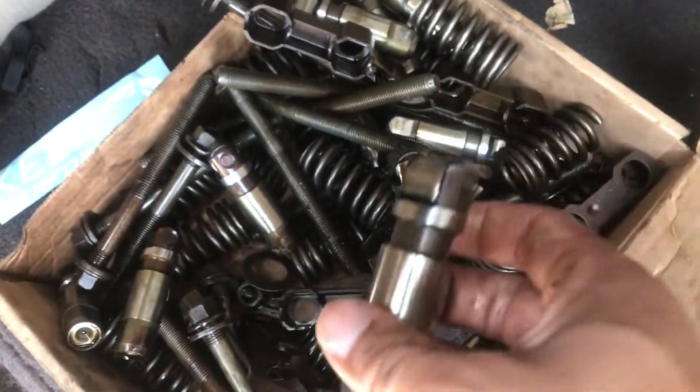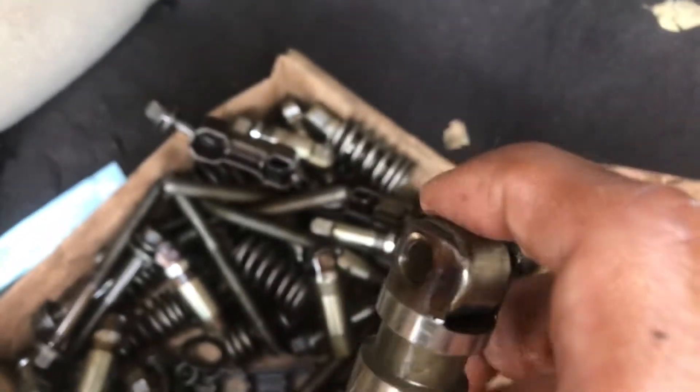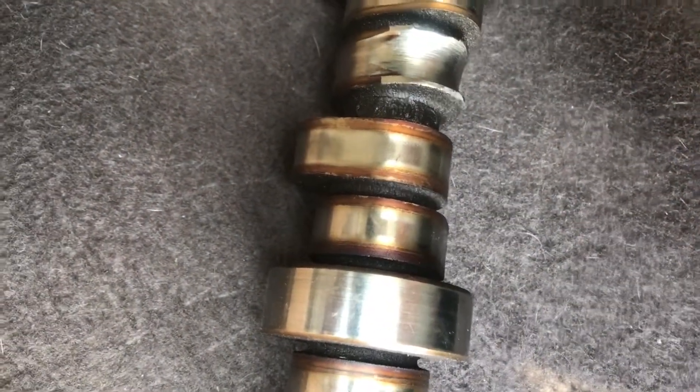Alright guys, I finally found it. This one was on number three. Take a look at this — it's bad, it doesn't even roll anymore. This one was eating the cam like this. It used to roll properly, but this one completely destroyed it — it was just gone, it doesn't roll.